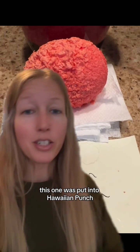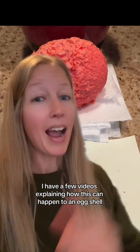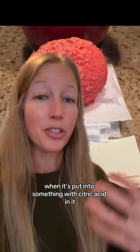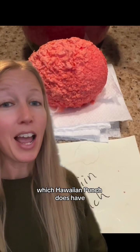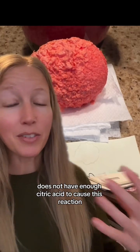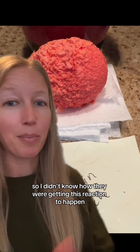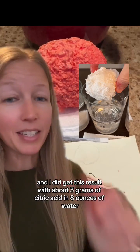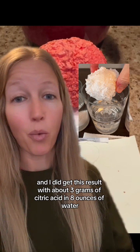This one was put into Hawaiian Punch and I was trying to recreate it by putting an egg into Hawaiian Punch and it wasn't working. I have a few videos explaining how this can happen to an eggshell when it's put into something with citric acid in it, which Hawaiian Punch does have. However, the liquid version of Hawaiian Punch that I was using does not have enough citric acid to cause this reaction, so I didn't know how they were getting this reaction to happen. If you watched those previous videos, you can see how I did different concentrations of citric acid and I did get this result with about three grams of citric acid in eight ounces of water.